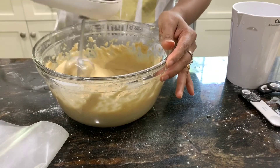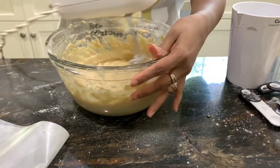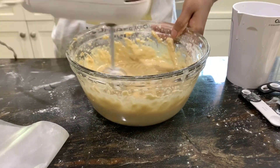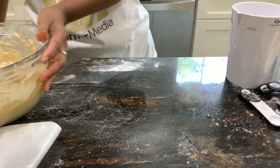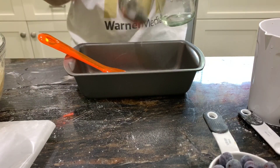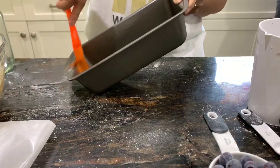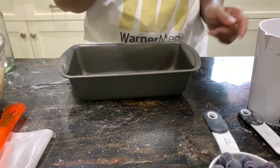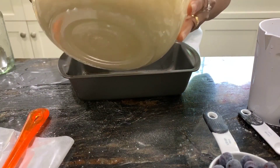One important thing about this recipe is that you have to bake it immediately after mixing. Once you've activated the baking soda with the apple cider vinegar, bake it promptly. I have a nine-inch loaf pan here and I'm greasing it with coconut oil, then pouring the batter in.